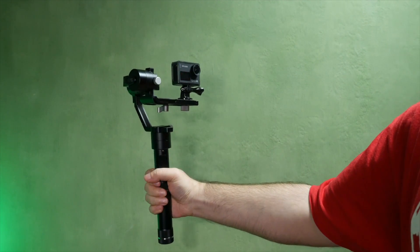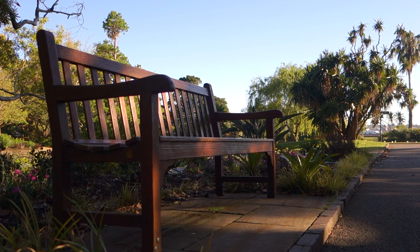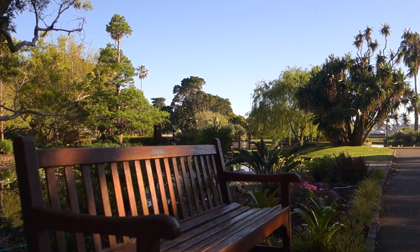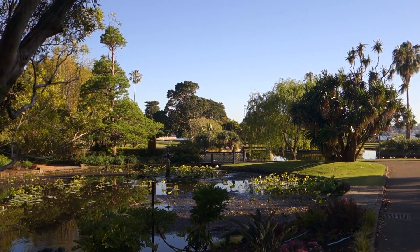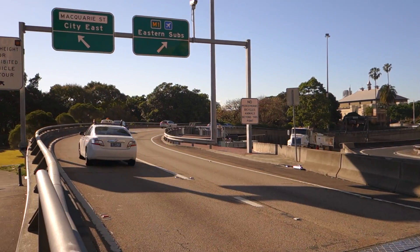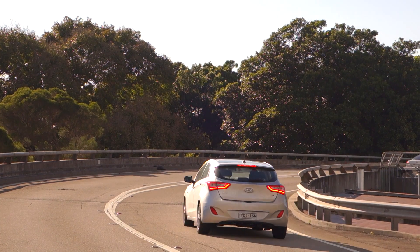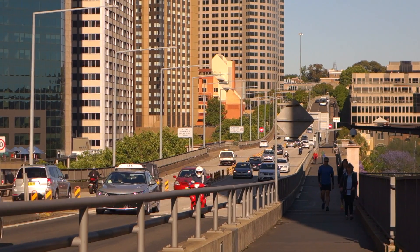There are gimbals especially made for GoPros and smartphones, and I have reviewed several different models myself. But what the wide compatibility here means is that this is the one gimbal you can invest in if you shoot with a variety of cameras, as I do. To enhance this frankly unmatched flexibility, the baseplate system and balancing is the easiest and fastest I've come across yet.